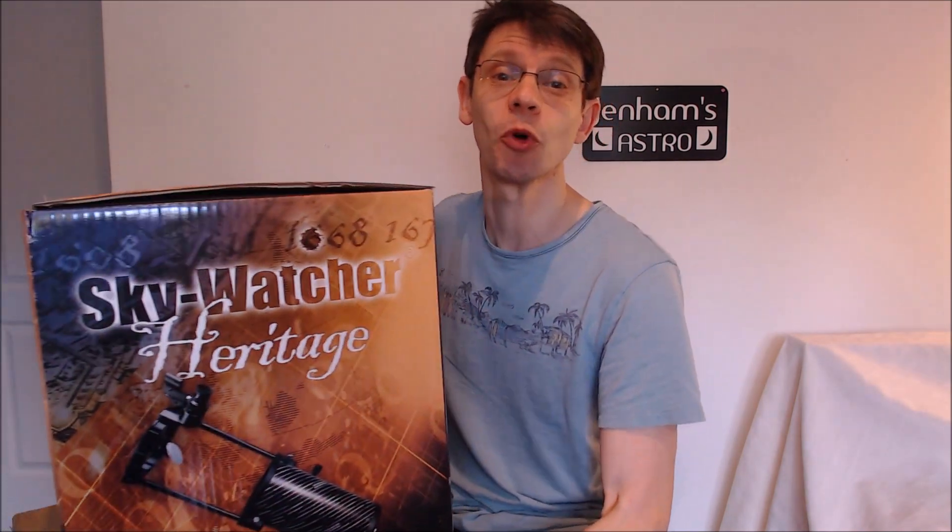Some first observations. The scope comes in a relatively small box, and that's a good thing. Scopes can often be bulky and hard to store around the house, but not this one. I can lift the box without going to the gym - it weighs under 7 kilos. The part of the scope that gathers the starlight, the mirror, is 130 millimetres or 5 inches across. Now that's a good size to do the job for a first telescope.